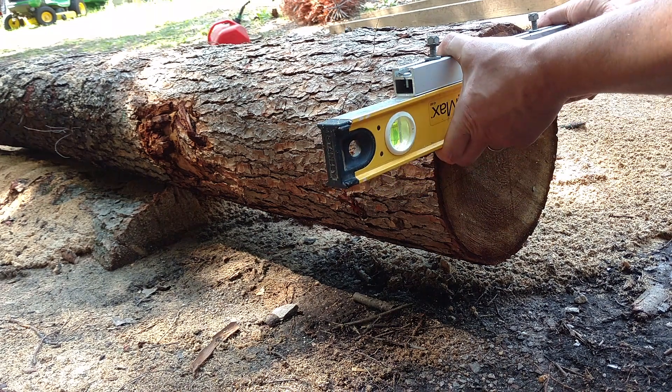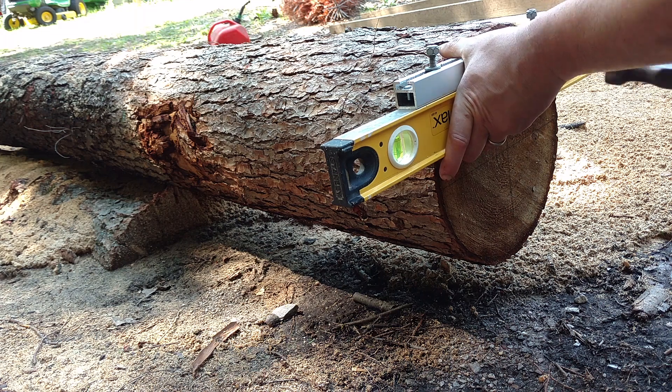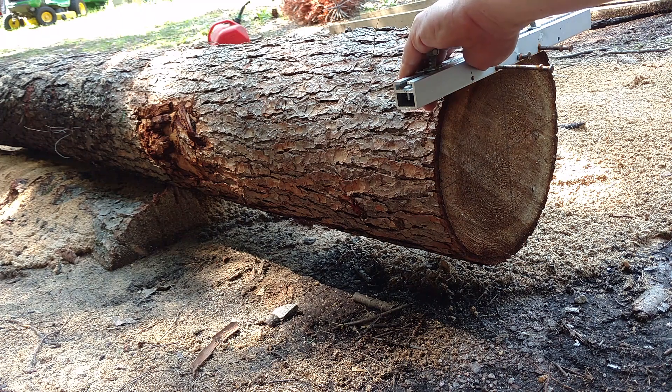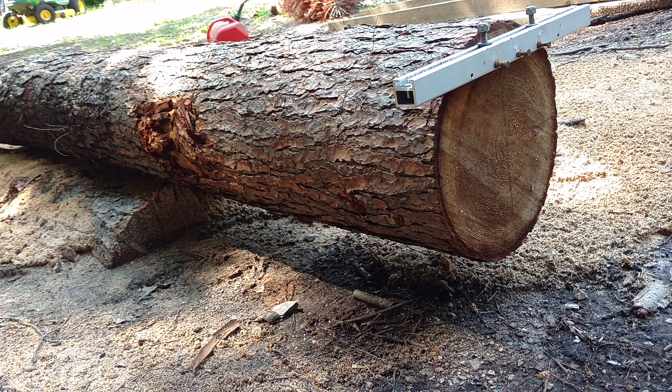I'm going to level it. Now's where we find out how high we are from the center. It's a strong four and a quarter. So we have to set the rail at the other end at the same height.